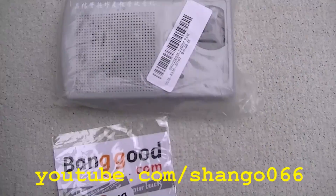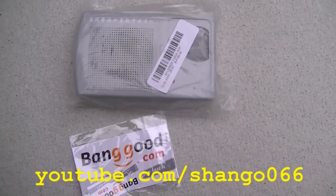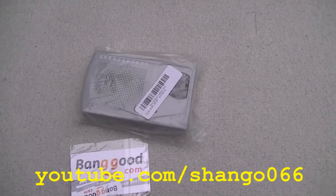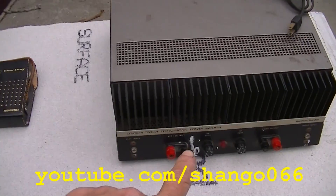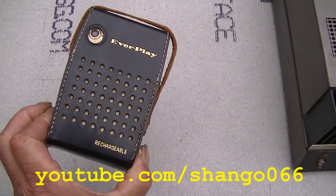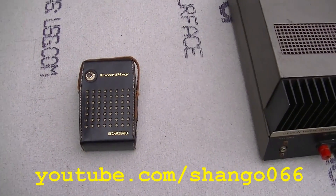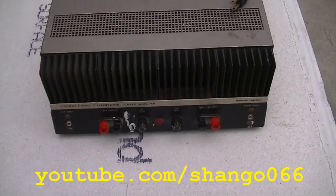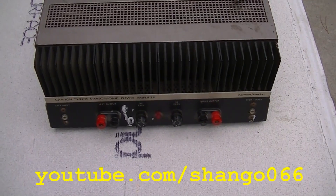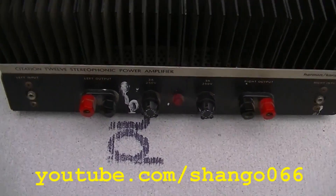Now for those of you who are sick of me watching these videos and making these radios, I'm also today going to try and knock out a couple of repair videos. We're going to try and get this vintage Everplay rechargeable AM-only radio to work, and fix this vintage Harman Kardon Citation 12 Stereophonic Power Amplifier.